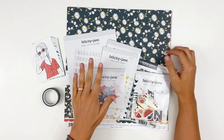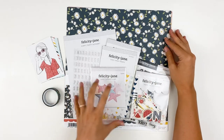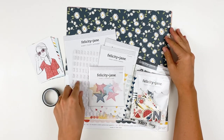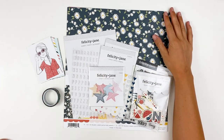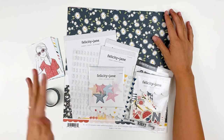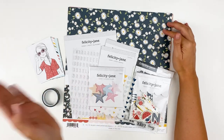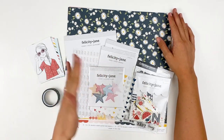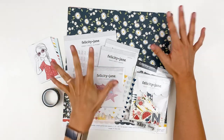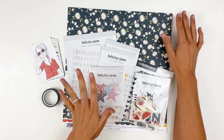Hello everyone, it's Lindsay and today I'm tripping in a little bit late into the month of July, but I wanted to share with you guys the Felicity Jane kit, Ginny. This was July's kit. We're getting ready to release the August kit, which will be right around the corner. Typically when I wait this long to do an unboxing, these kits have already sold out, but this one is still in the shop — I just double checked. So you can order the kit in its entirety, which is what I have here, or you can order the items a la carte.